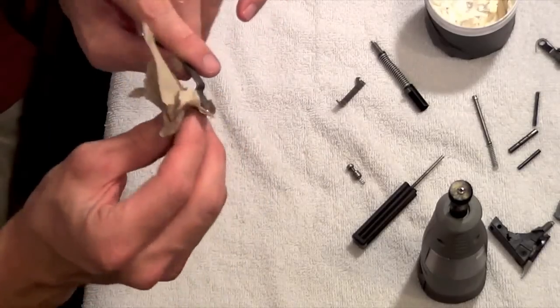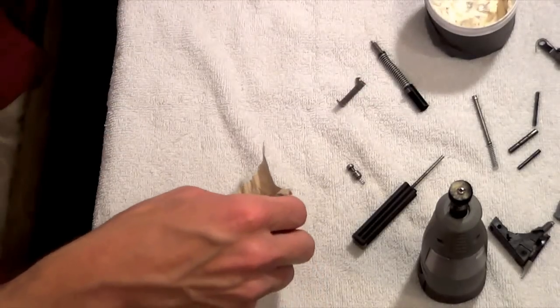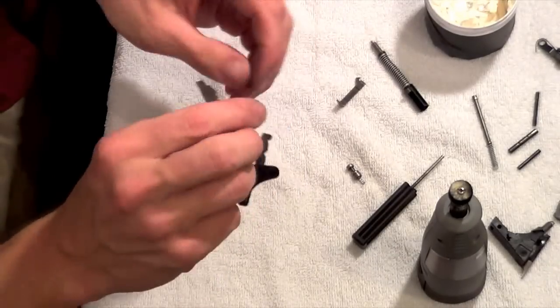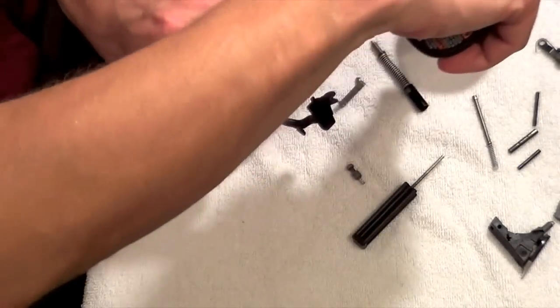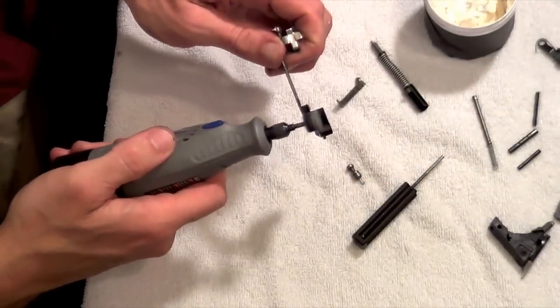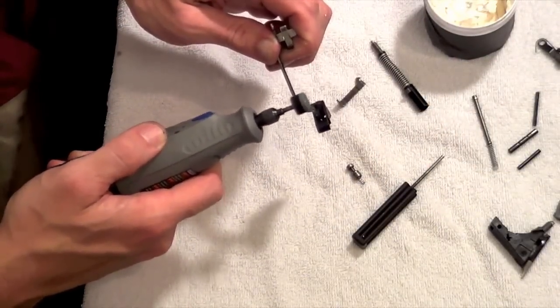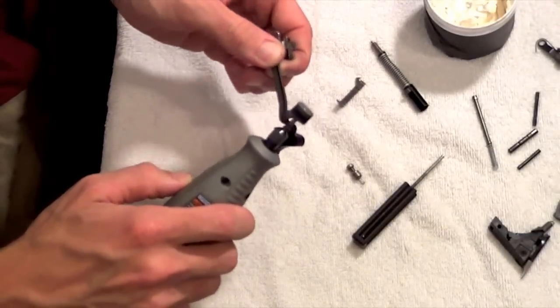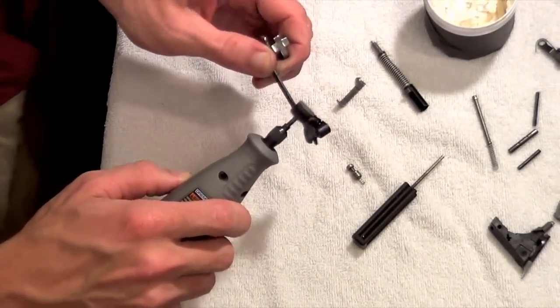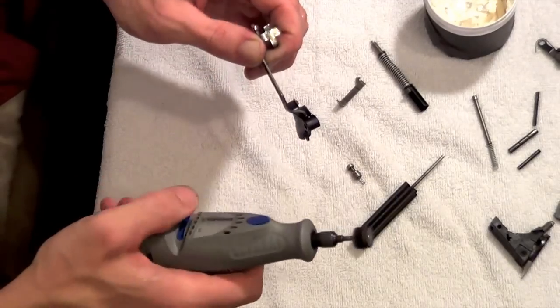I'm going to stop right there. Make sure you wipe all the excess off. We'll move on to the top of the trigger bar — basically all you want to do is go over the top, because that's the area that's going to be interfacing with the firing pin safety. You can absolutely use a Q-tip if you want to — if you feel safer that way, rock on.